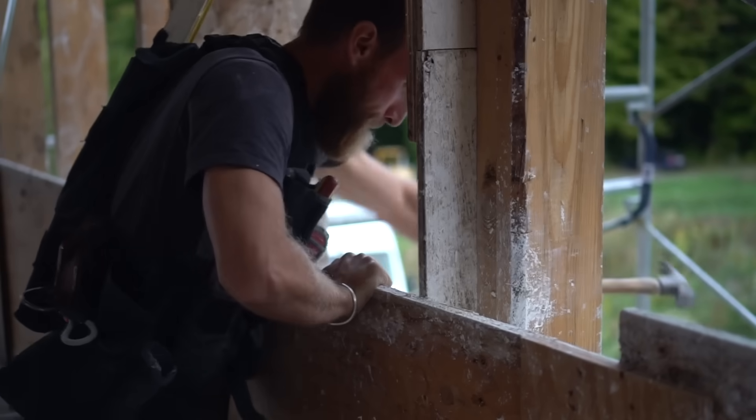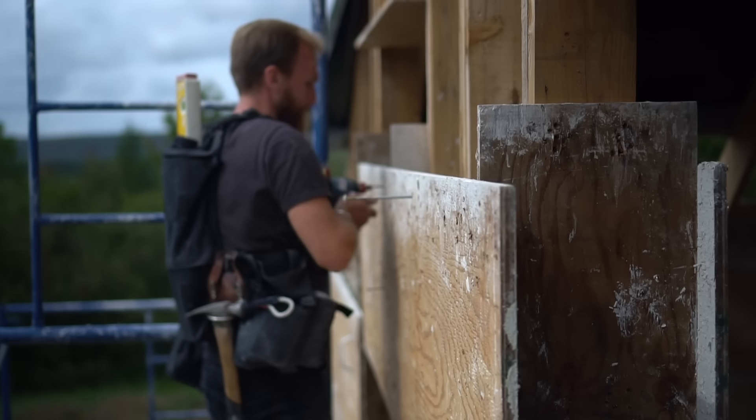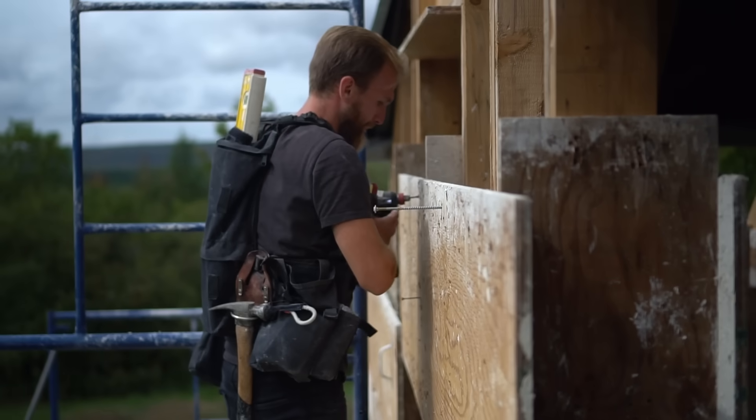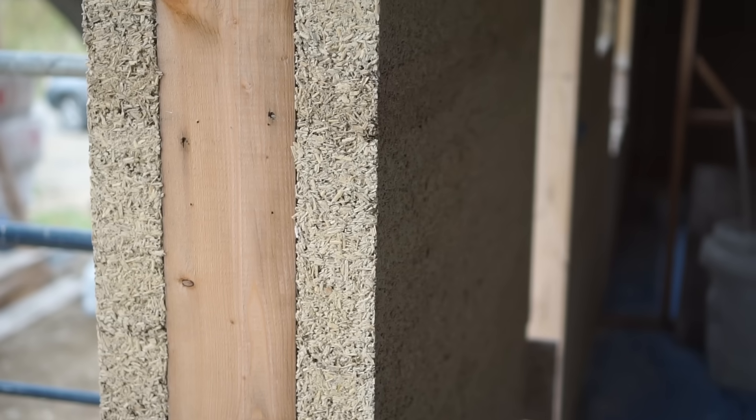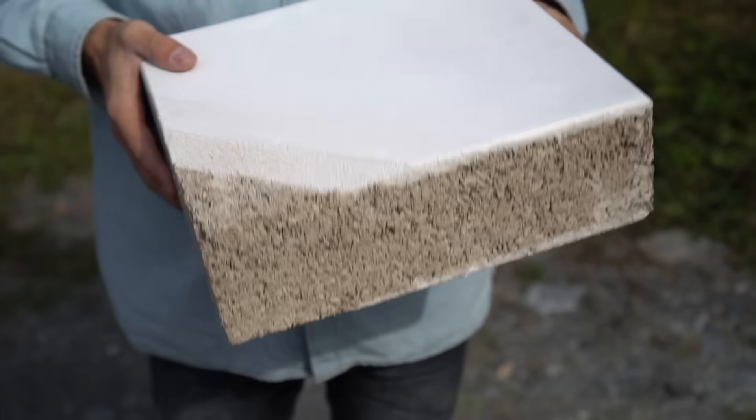Building a hempcrete house is more simple than conventional — it's three simple steps. You have the structure, which would be the skeleton of the house. Then you build a body with the hempcrete, the insulation system. And then you have the skin, which is the lime plasters, the finishing parts. So no gypsum, no vapor barrier, no plastic in the walls.